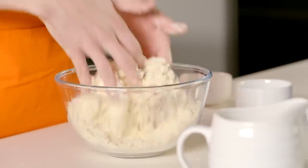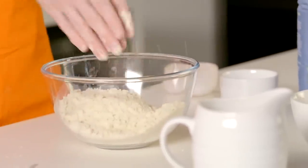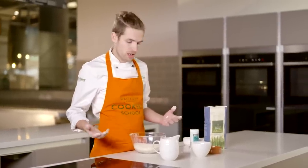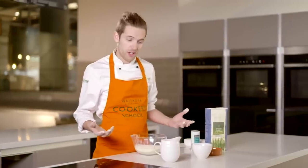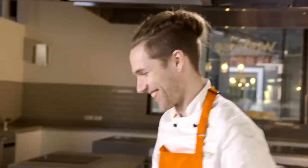If you wanted to make these scones dairy free you'd have to sub out some of these ingredients, but it'll absolutely work for you. You can use a dairy free spread instead of the butter. We've got some great vegan cheeses — some coconut based ones are going to work really well — and the same goes for the milk that we're going to add in as well.